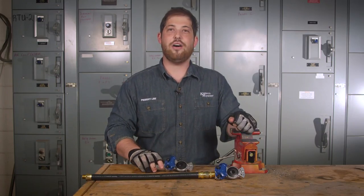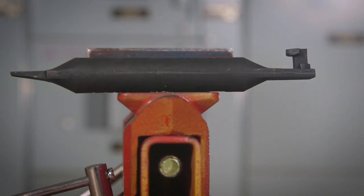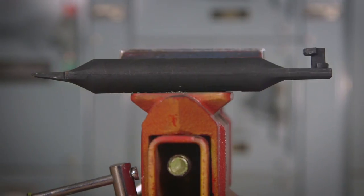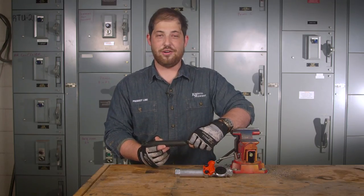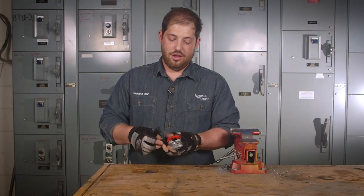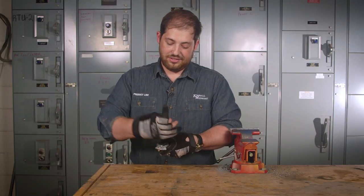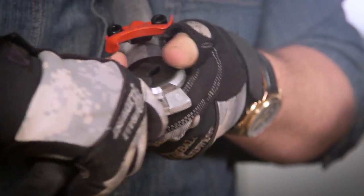Now let's talk about the GladHand seal installation and removal tool. The new GladHand seal installation and removal tool eliminates the traditional flat-blade screwdriver technique that could potentially gouge your GladHand or tear your seal. It's simple to use. To remove the seal, just insert, twist, and pull. To reinstall the seal, simply align, insert, and twist. It's that simple.